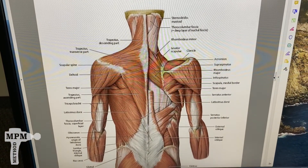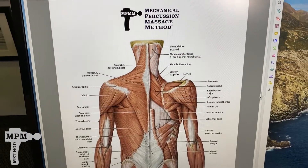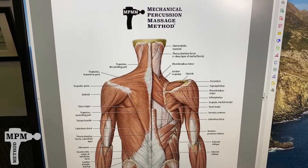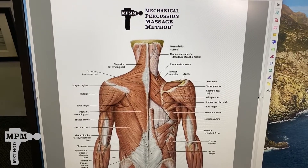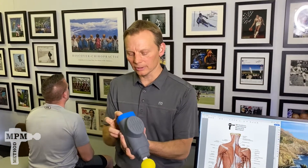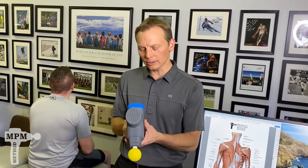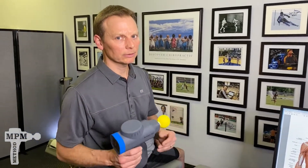What you'll see is that there are multiple different layers. With the bio zoom, we're going to focus on the attachments that start in the neck and then insert down into the upper back. We're going to use setting number five at 60 megahertz, and we'll start with the yellow tip, which provides a softer, more comfortable experience. Once the trigger points are out of the traps, we'll move to the blue tip to get even deeper results.